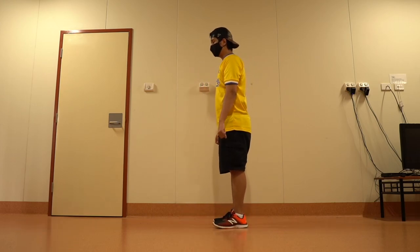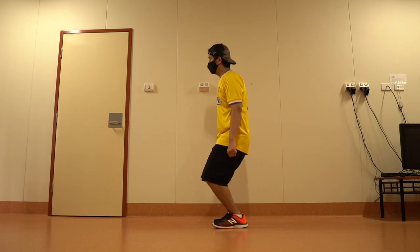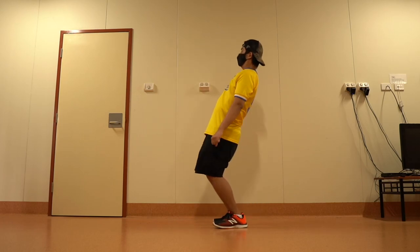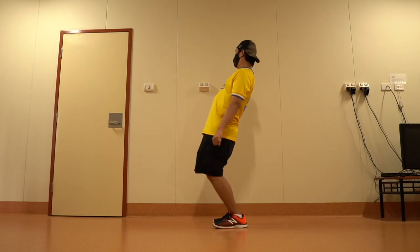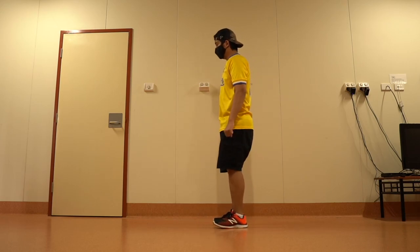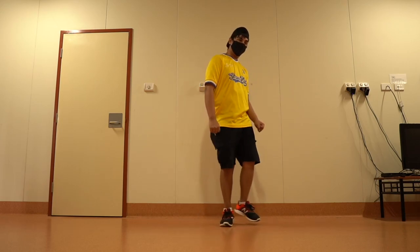So the bounce goes like this: 1 2 3 4, and we do the rock step moving forward and backward. Now the trick is to perform both steps simultaneously, so it will look like this: 1 2 3 4 5.